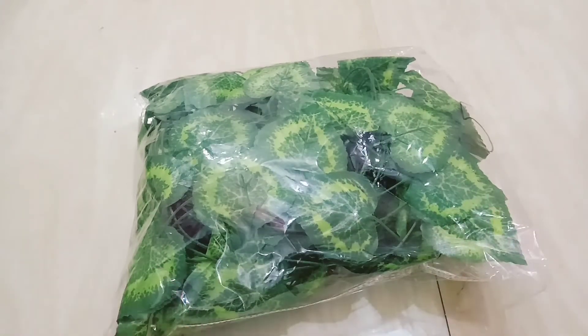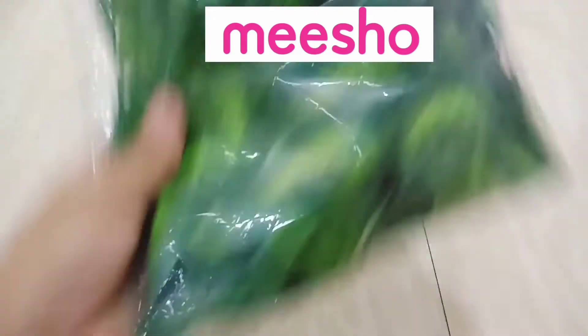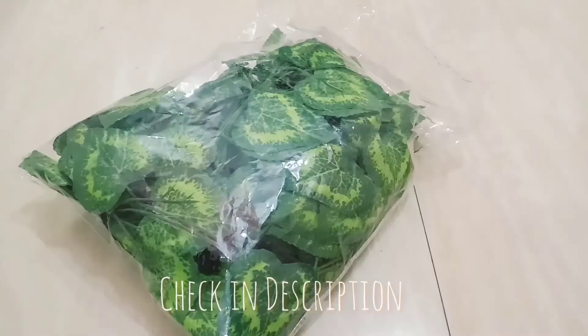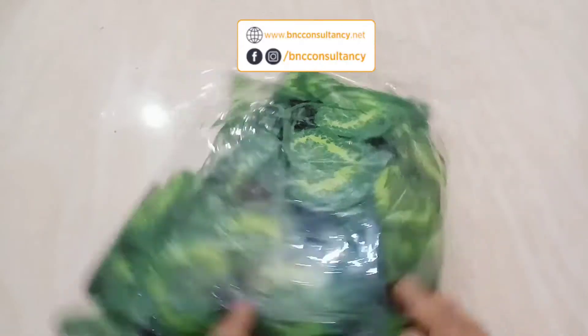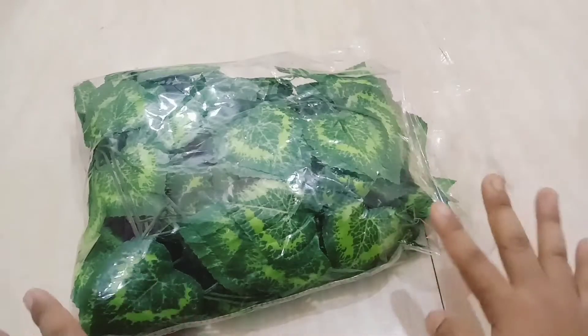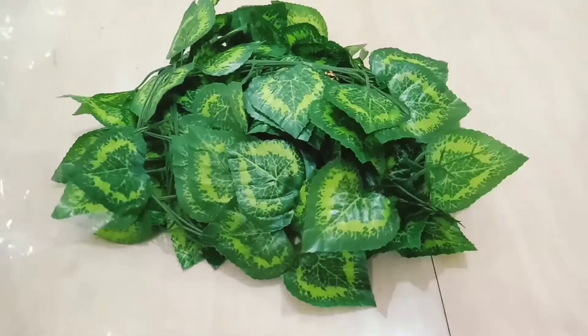Today I have this artificial plant leaves creeper garland, as you can see here. I bought this from Meesho and found it very affordable. If you also want to check out this product, I will provide the code in the description. Otherwise, you can also buy this from Amazon — I have put links to similar products in the description below.